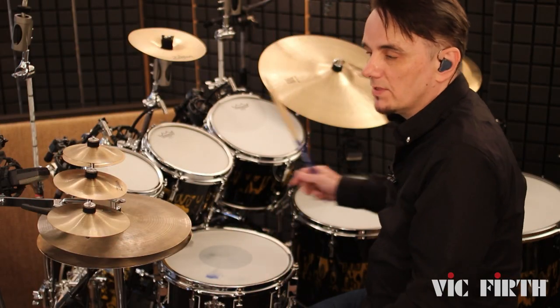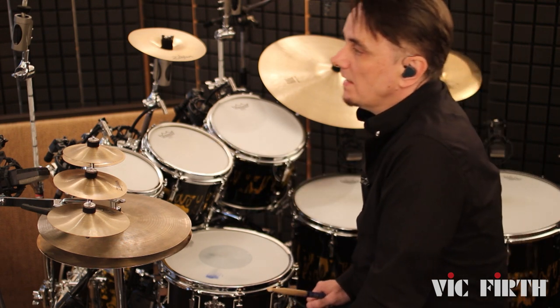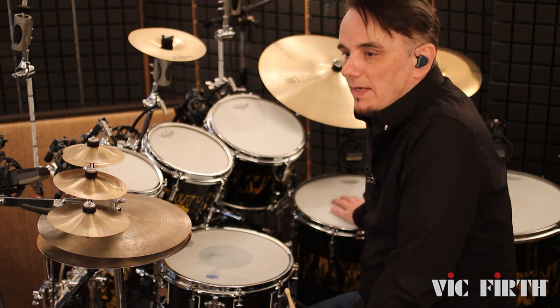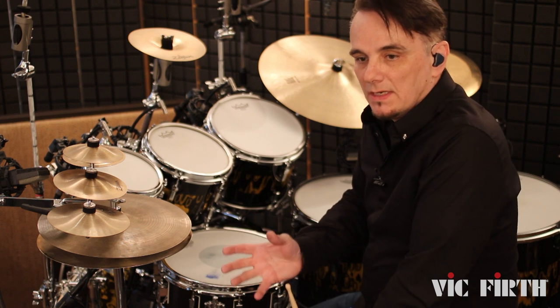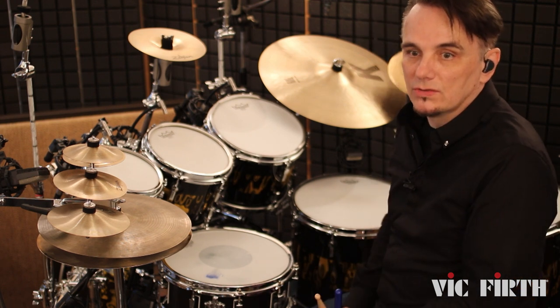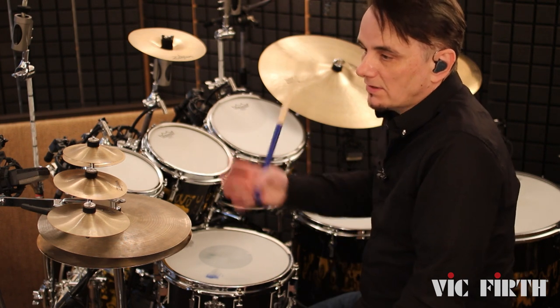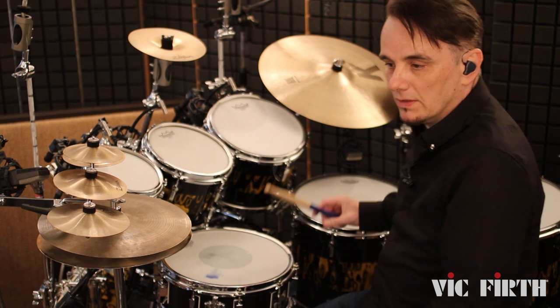There's no muffling on the toms — I don't stick anything on the heads. Sometimes in difficult venues the floor toms might start to feed back with the sub speakers. Some venues put the sub speakers under the stage, and of course a floor tom is a large resonating chamber, so you can start to get a bit of feedback and the floor toms might ring too long.